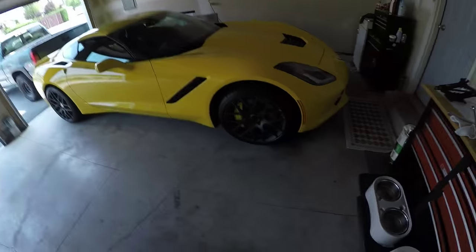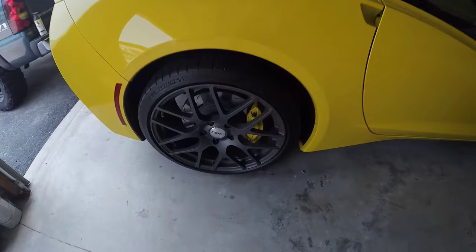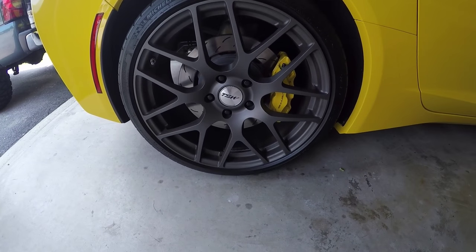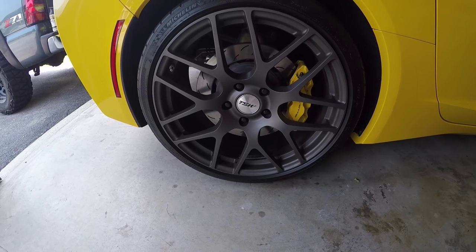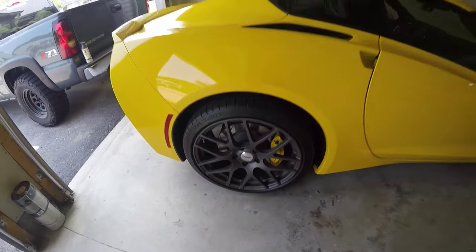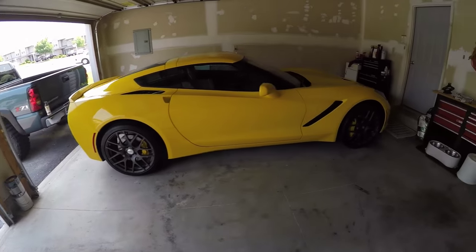What's going on everybody? As many of you will remember when I got my TSW wheels, I love the look of them, I really do, but they came with these ugly TSW center caps, which I do not like. The stock center caps from the Corvette were supposed to fit — they don't. And the only thing they gave me were these ugly chrome ones. You stand back from the car and they stick out like a sore thumb. So I decided to finally do something about it.